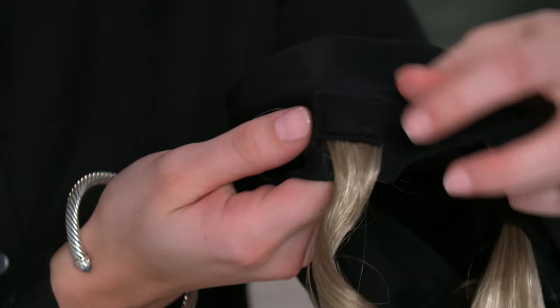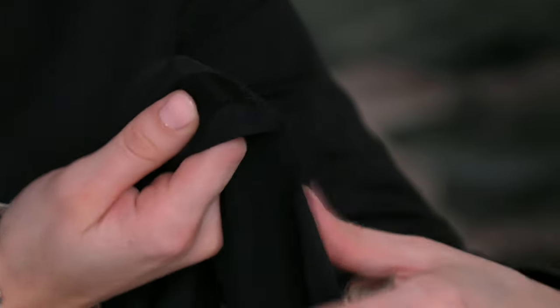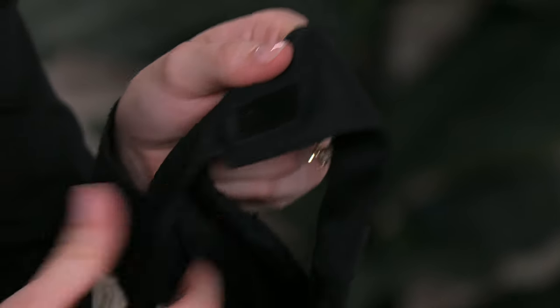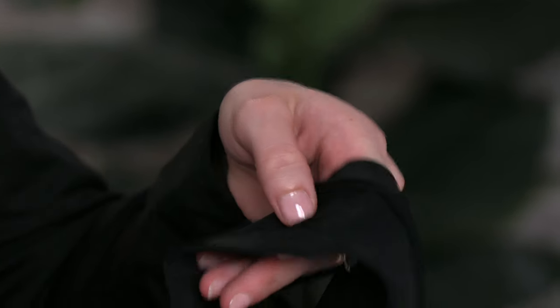To detach the tendrils, you'll just take the velcro off and they just come off easily. To put them back on, you'll simply find the velcro piece and reattach it.